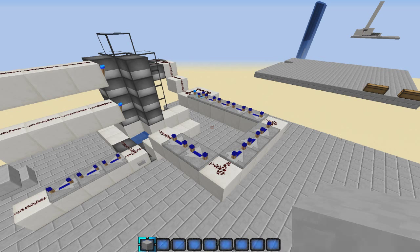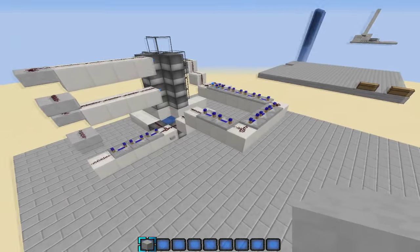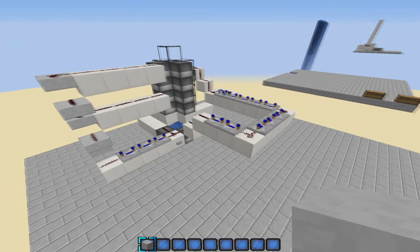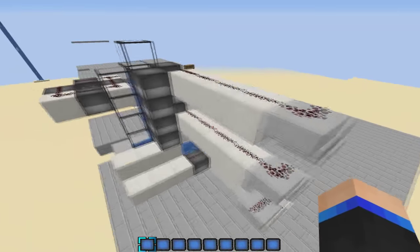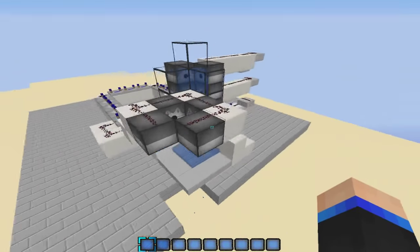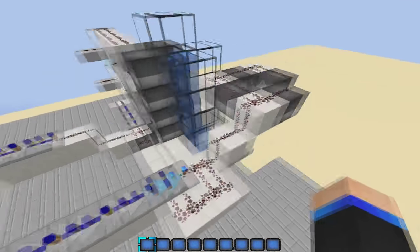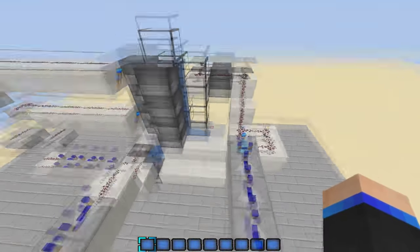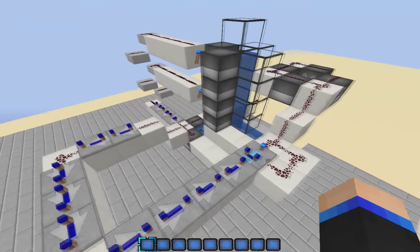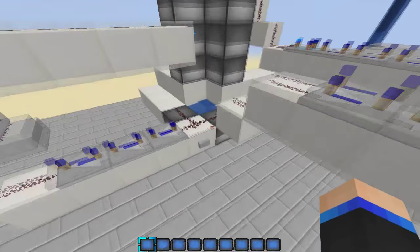Hey, what is up guys, it is Pro here. Today I am going to be doing a tutorial on this cannon right here — my corner cannon. I've been getting some requests from people wanting to see how to make it. I've got this one set up, we're just gonna fire this one, and then we'll go right there and build it. Here we go.